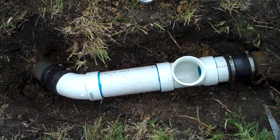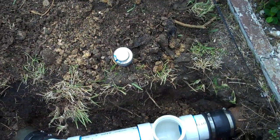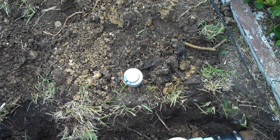And our connection is made. We'll go ahead and flush everything, make sure everything's working correctly. And that's video number four.